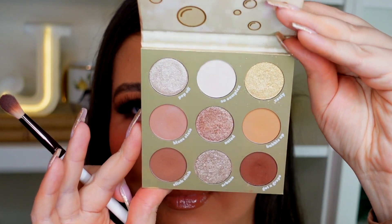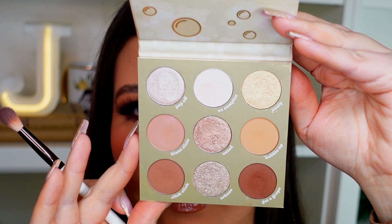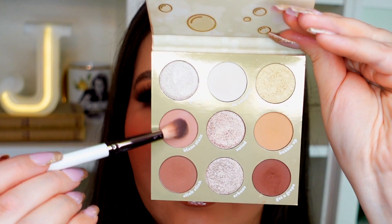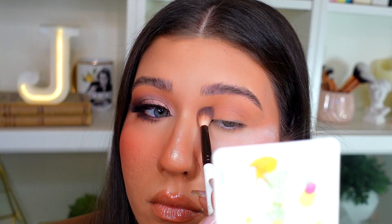For this look, I'm using the ColourPop Feeling Bubbly eyeshadow palette. It's a pretty new palette and it is just so beautiful. I'm going to go in with a fluffy blending brush — this is a Hank and Henry fluffy brush called Adele — into the shade called Blank Slate, which is a really nice rosy matte shade. I'm going to blend that all into my crease.